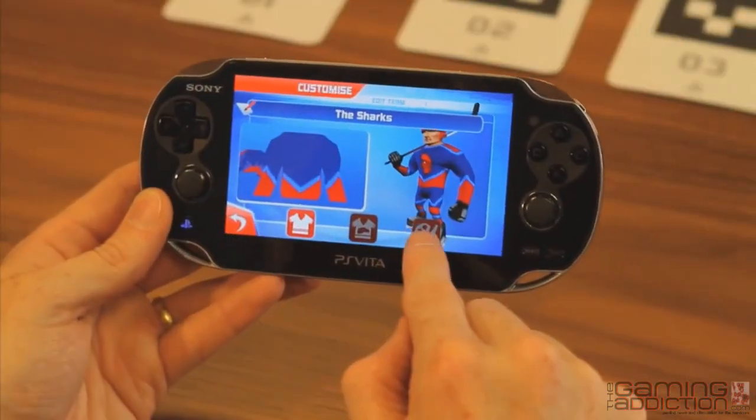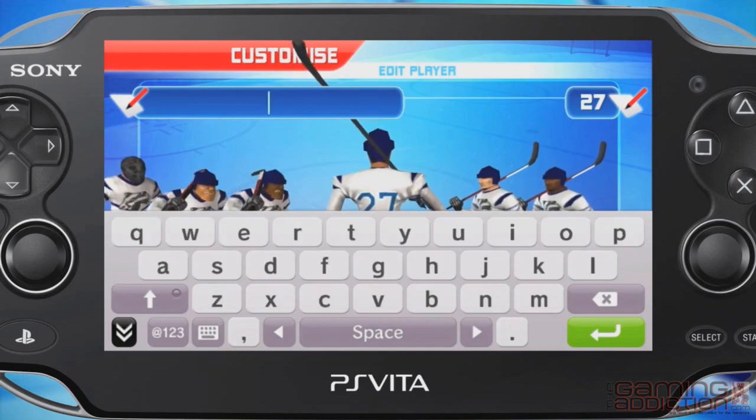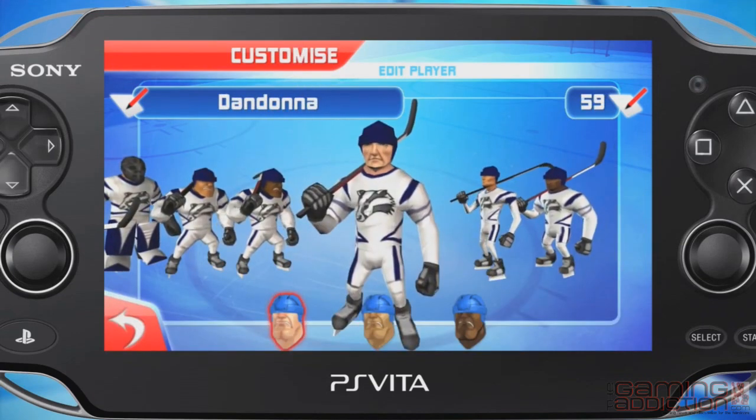A big part of table ice hockey is being able to customise your team. You can also customise your individual players, so you can make a team of your friends and family to battle on the ice.